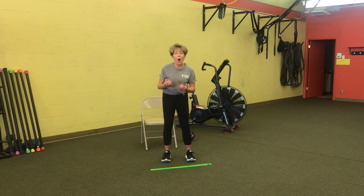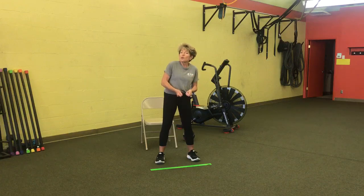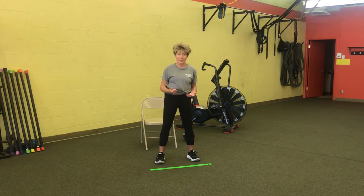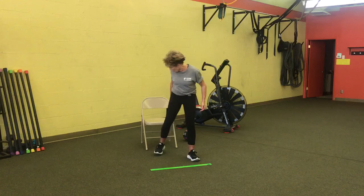Let's get started. Get some water — you'll want to be drinking some water during this workout. All you're going to need is a folding chair, and I'm going to use a med ball. You can use a gallon of milk: fill it with water and it's eight pounds, fill it halfway and it's four pounds. I'm also going to be using a line in front of me. Bring your brains!